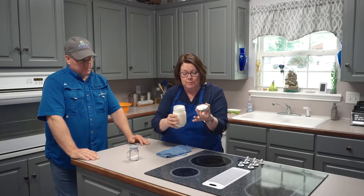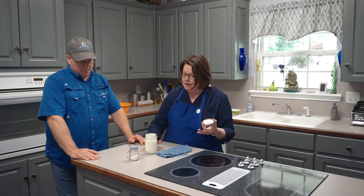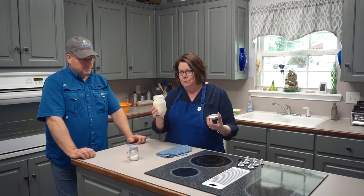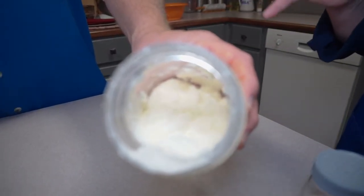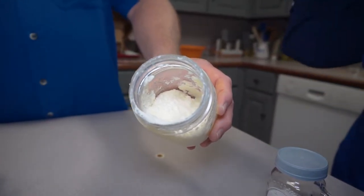We've been shaking this jar of cream and it stopped sounding sloshy. What does it look like now? It looks like whipped cream — and it is! Whipped cream is air and cream. We've physically added air from inside the jar and mixed it in with the cream. That makes whipped cream. We could stop there, but we're making butter, so we're going to shake, shake, shake some more until we start hearing the sloshing again.